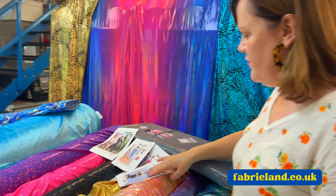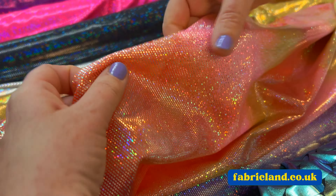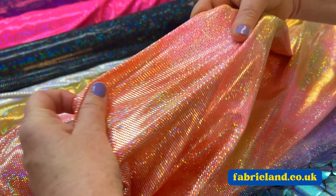So we've got lots of different Lycras, and what I've done is pulled out some active wear. Cycling shorts are really on trend — I've seen a lot of the youngsters in them. And as we say, we like to keep on trend with what's going on. So we've got these lovely hologram Lycras.